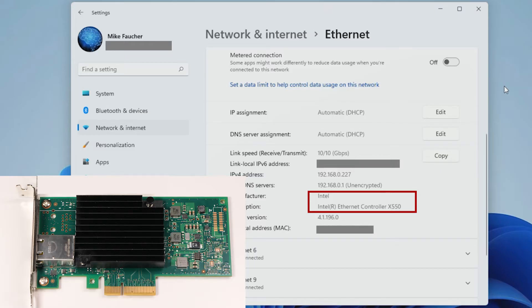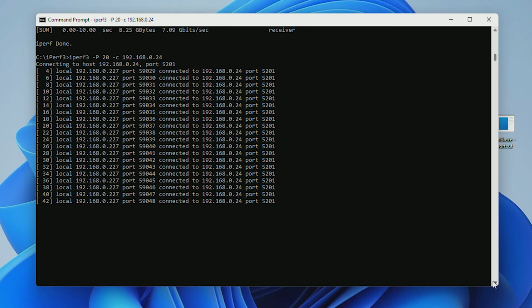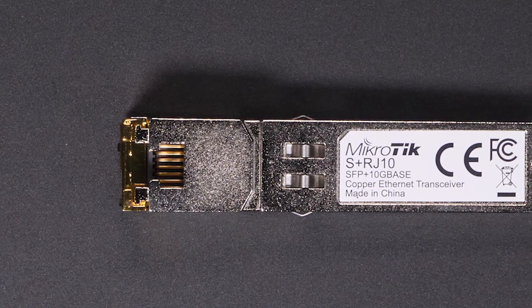Lastly, I plugged into an Intel 10 gigabit adapter. There were no issues detecting the card. However, we're starting to see that my test network hasn't been optimized for maximum performance yet. We can see a little degradation in speed, although it's definitely faster than anything else we've seen. This really has nothing to do with the transceiver itself, as it did detect the correct speed — we'll cover more on network optimization in another video.